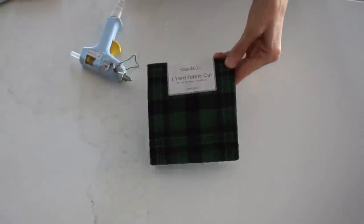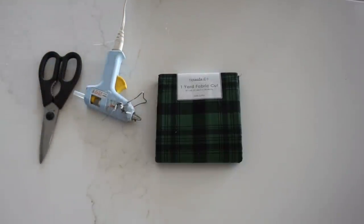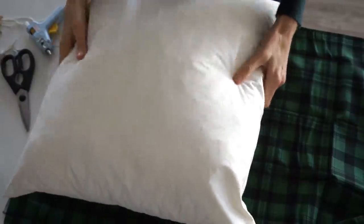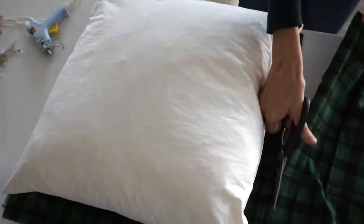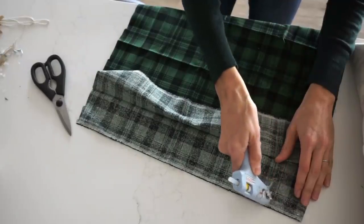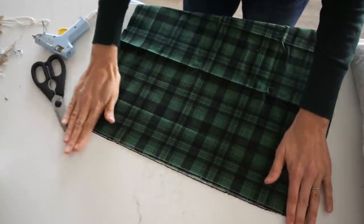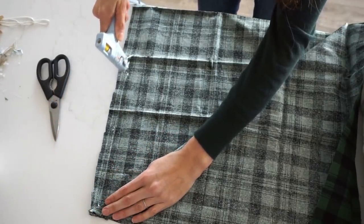The next easy DIY Christmas project is to make your own pillows. I'm using some fabric from Walmart for $3.48, a glue gun, and scissors. If you don't have a sewing machine, don't freak out — you can use fuse tape or simply glue it together. You're basically going to lay out your fabric double-sided, put your pillow insert on there, cut it slightly larger — at least about two inches on each side — and put the glue or fuse tape at least half an inch to one inch inside the edge.